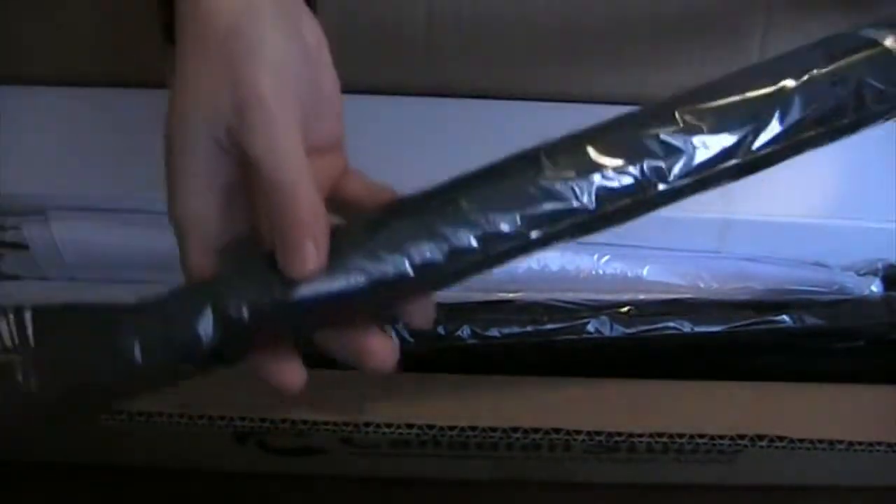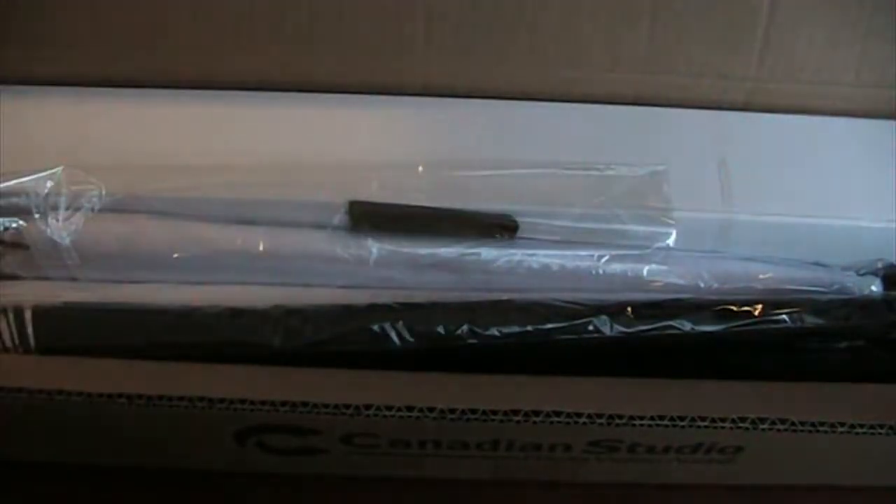I'm doing an unboxing of my Canadian Studio photo and audio lighting kit, ordered off of Amazon. First things I see are the umbrellas — they're for the lighting kit, and they open up and have that reflective spaceship type of look.